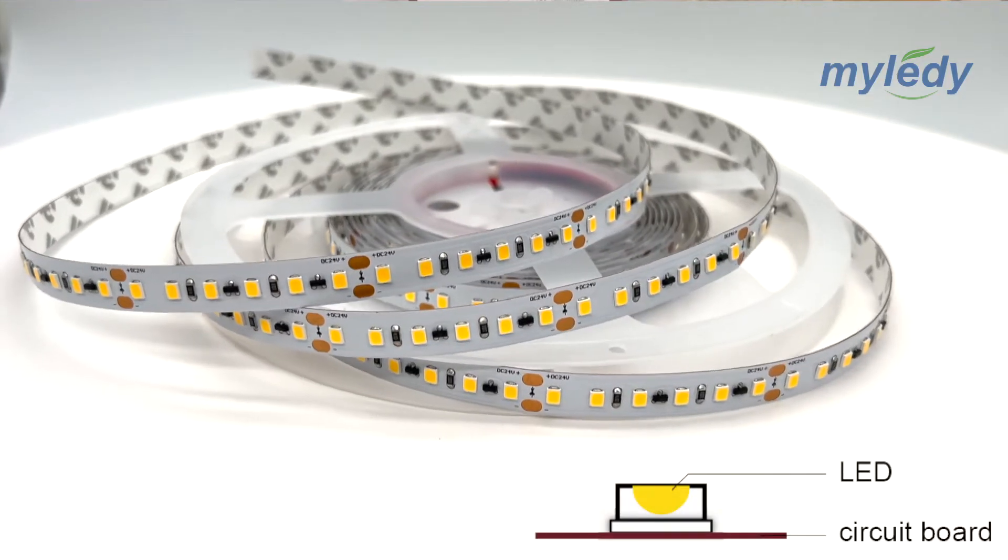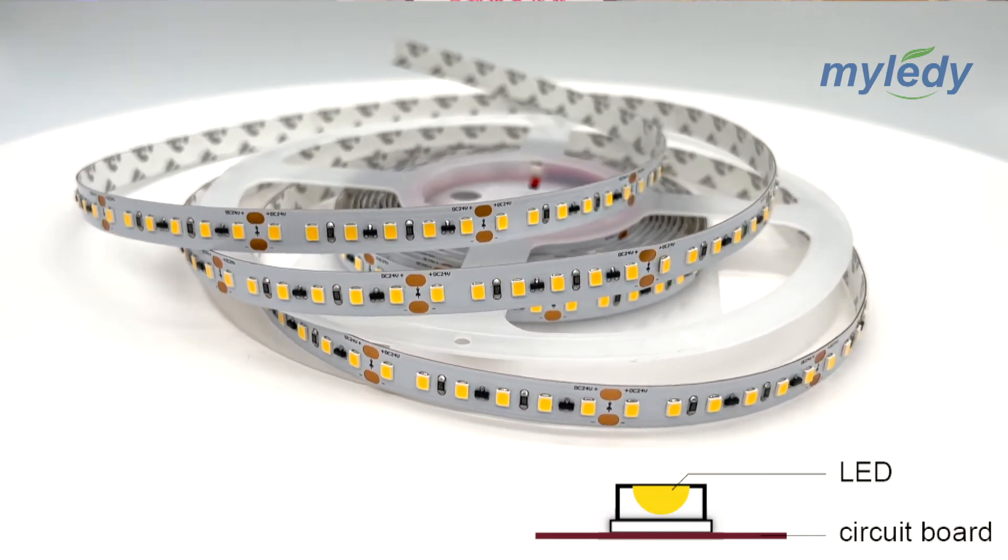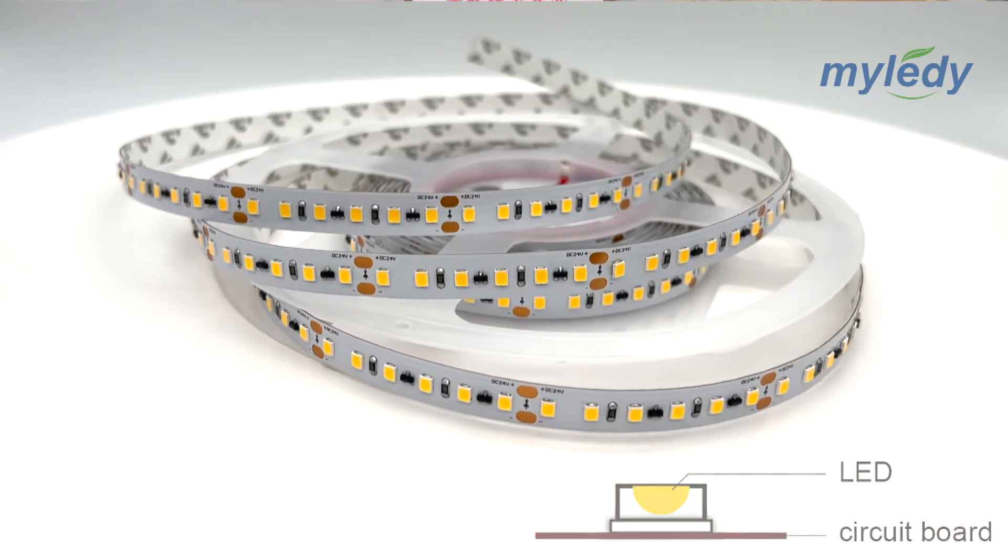The first one is IP20, non-waterproof LED strip. There is no silicone coating or silicone sleeve on the strip, so they are ideal for indoor use only, such as your bedroom or living room. There is a very low chance of exposure to water or moisture.